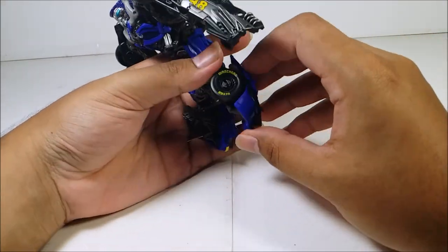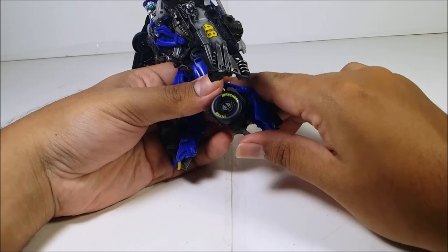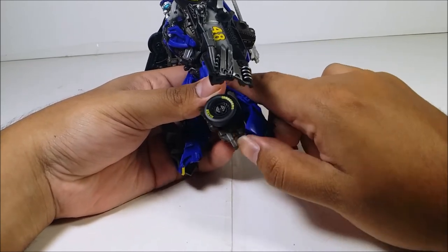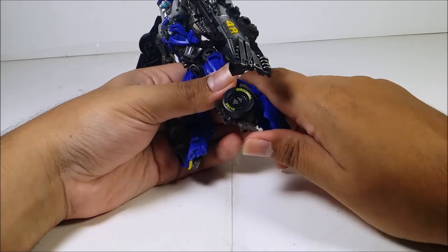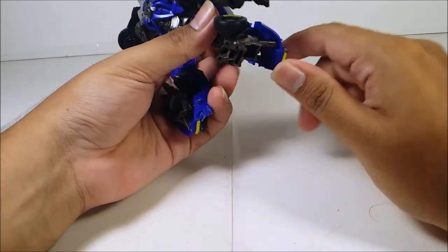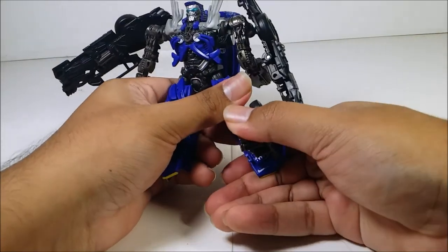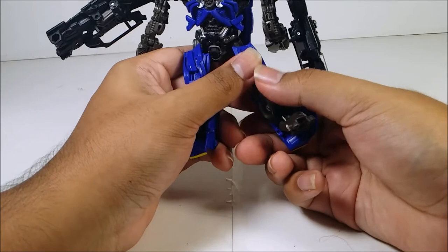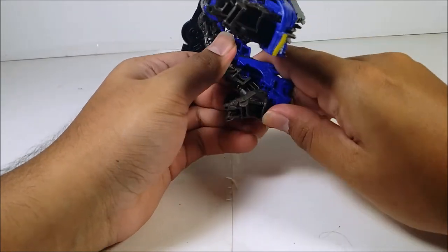For the legs, open this piece up. Flip the feet down — there's a slot right there, plug this in. Flip this tire back. Do the same thing on the other side.